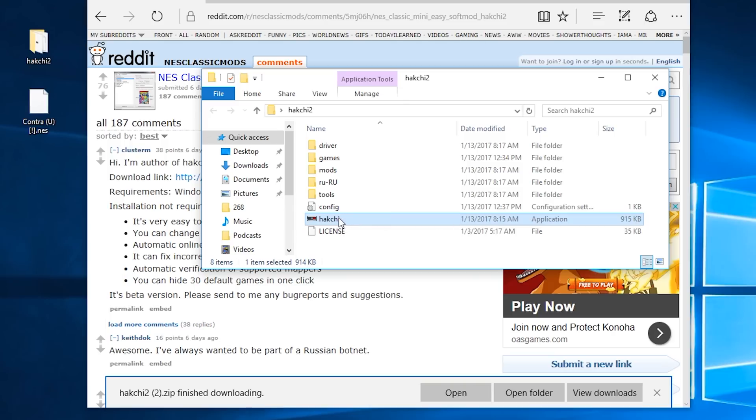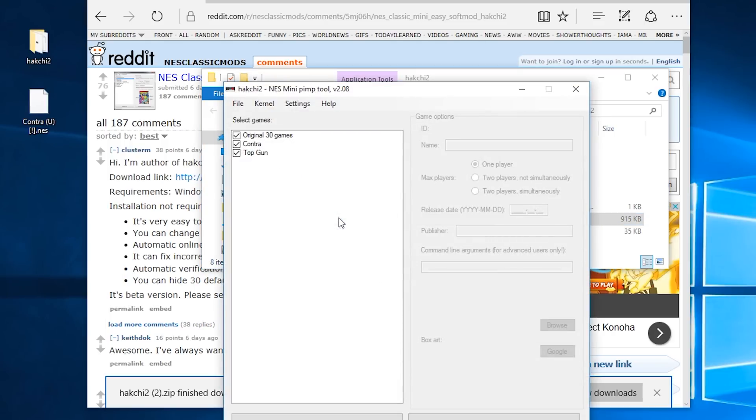You're also going to need some game files. These are NES ROMs that you have legally backed up from your own private stash from 1989, right? Right. HackGee 2 is going to allow you to load up the games and install them onto the NES Classic. You're going to want to select the ones that you want to keep on the left, and then install them on the right. Super simple.